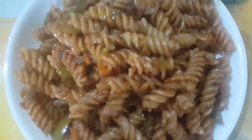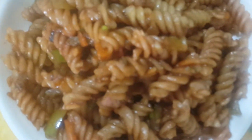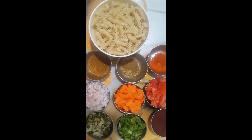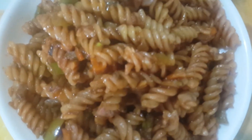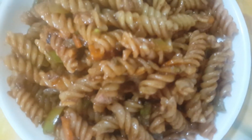Okay guys, must must pasta panake kai yeh, deshi style ka mazali yeh, tasty, tasty, super.